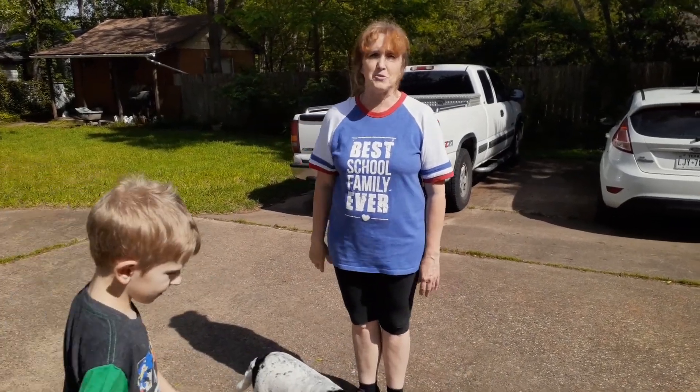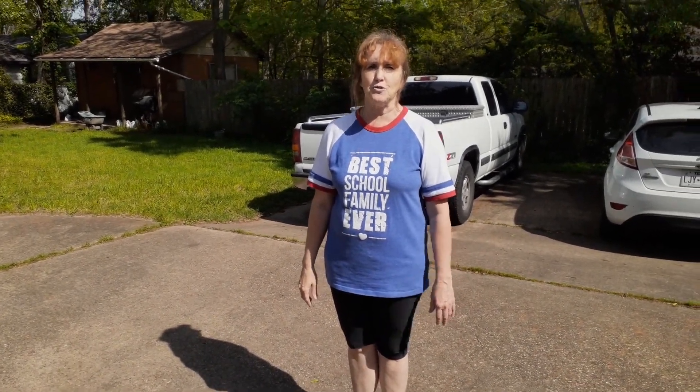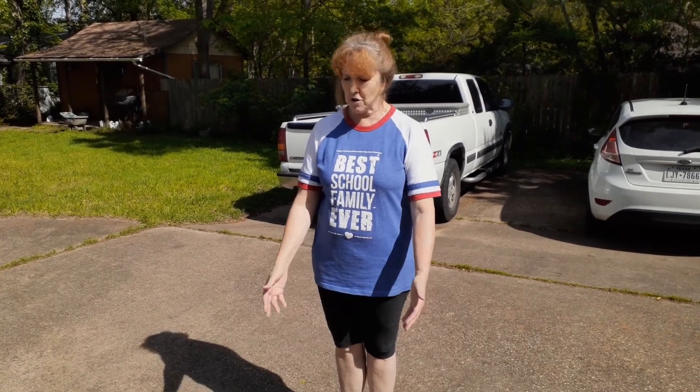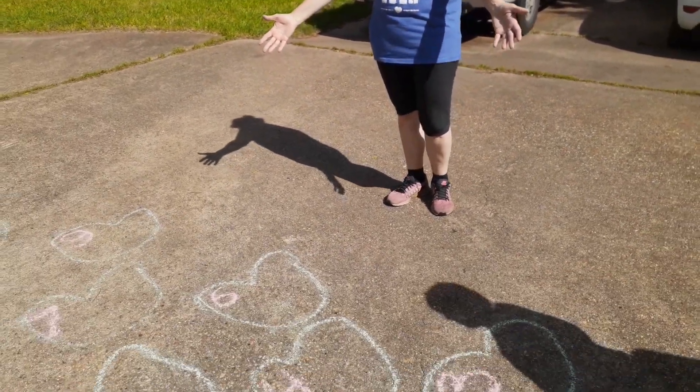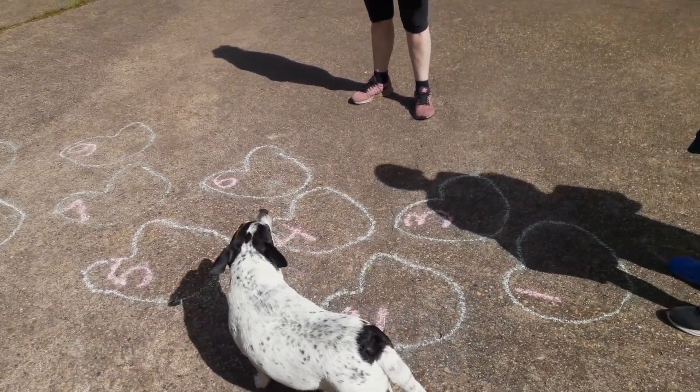Hi from Lana. Passover is coming and I would like to show you another fun game you can do with your kids in your yard. Instead of drawing squares, you can draw lily pads and put numbers on them. I did my best and you can hop on the lily pads.